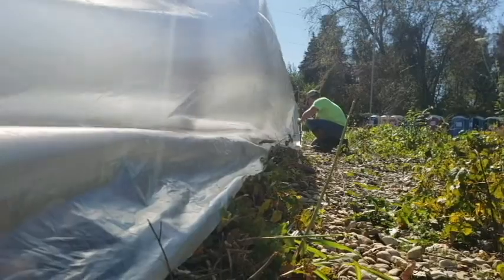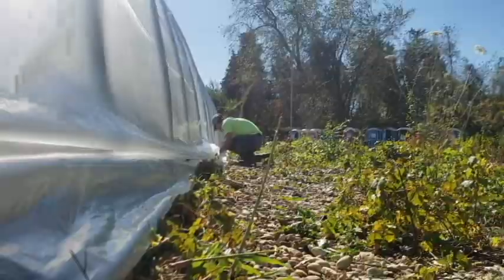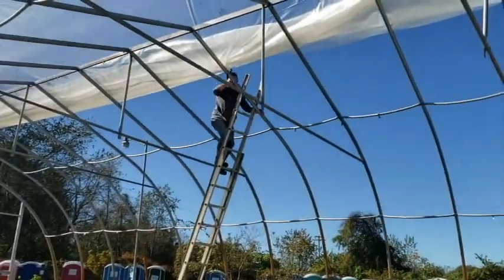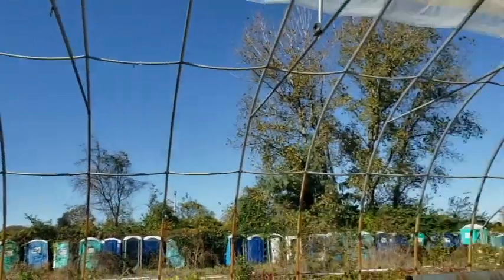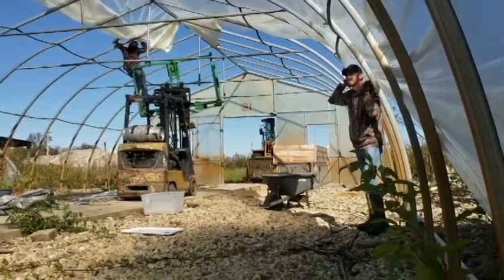So after we got everything ground and after we got everything sorted, we went into fixing the greenhouse — actually making our own flow-through reactor bin. That didn't work. We tried again. Didn't work. So we just bought one.